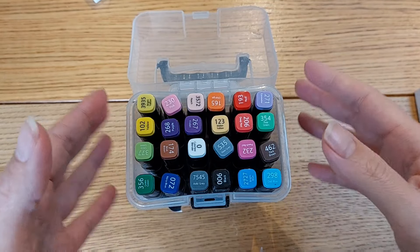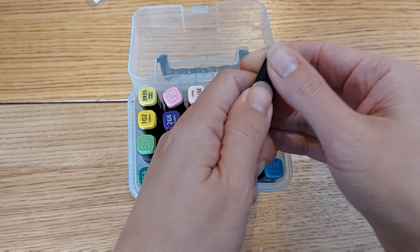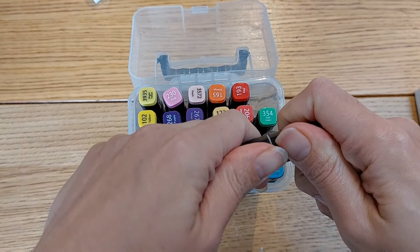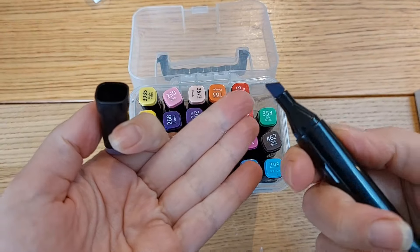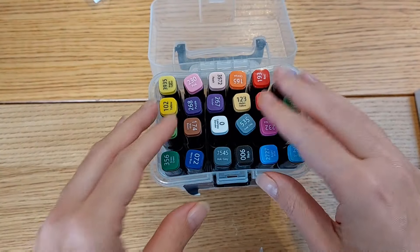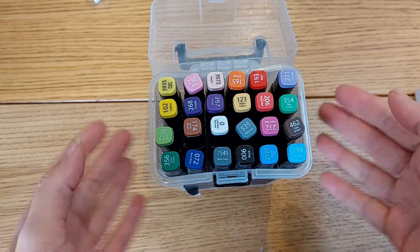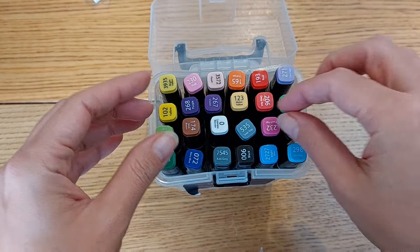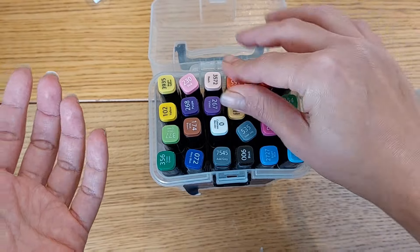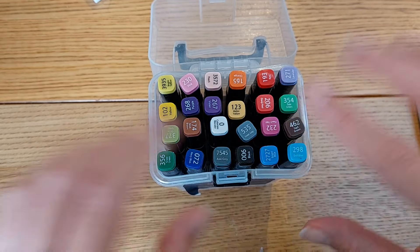My second supply that I don't want to buy anymore of is alcohol markers. I'm not using them and I'm not naturally drawn to reach for them. The only time I use them is when I'm consciously trying to get through them so they don't dry out, because it would really upset me to have bought something that just dries out and has to be thrown away. But since they're not a supply I'm naturally drawn towards, I cannot justify buying more with my own money.